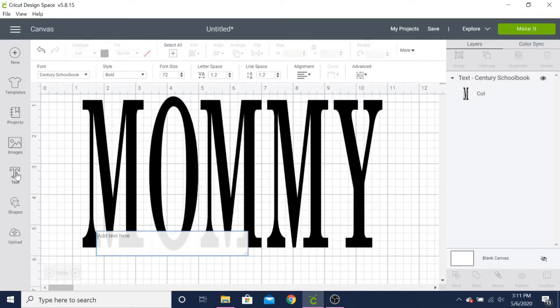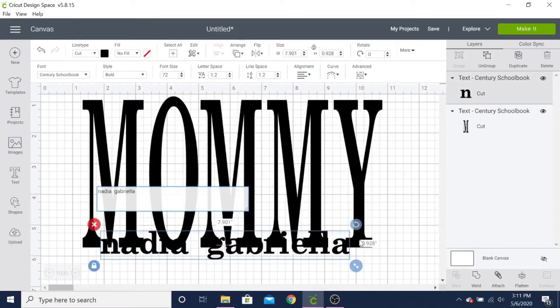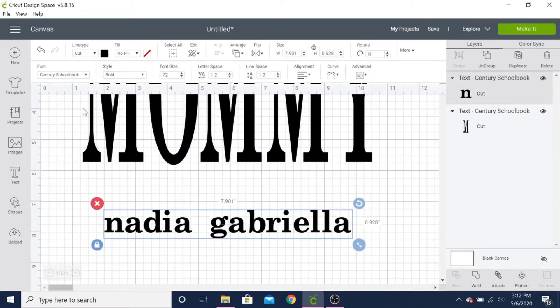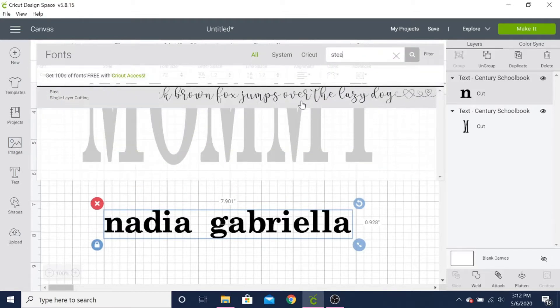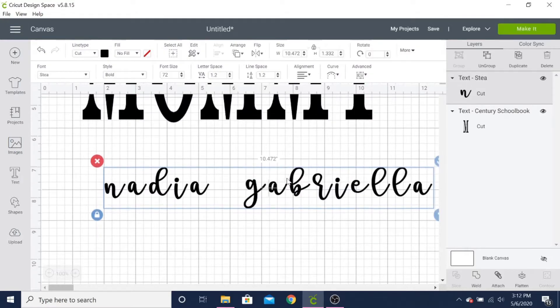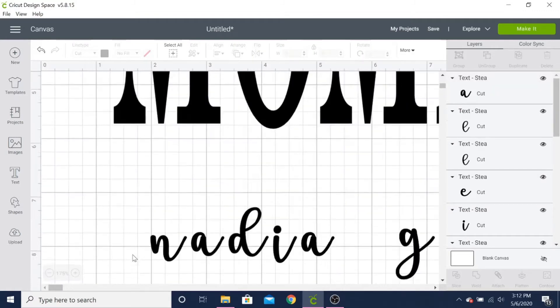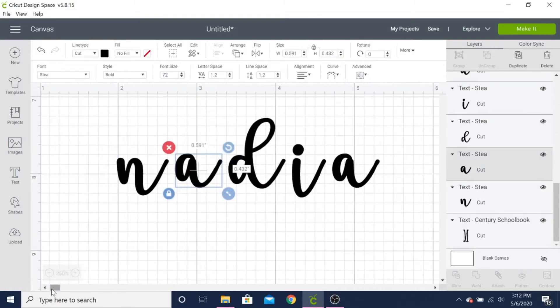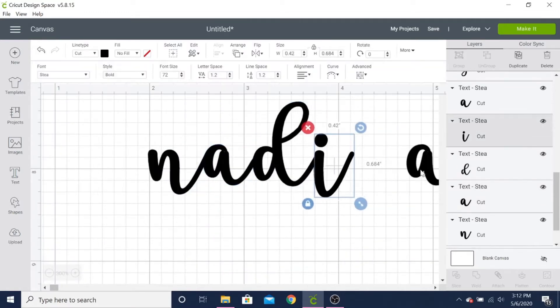Next I made another text box with my sister's and my full name, which I wanted in a smaller cursive font in front of the word 'mommy.' With cursive, you have to attach the lettering, so I had to select it, click and group to make each letter its own field, then drag and drop so it looks like perfect cursive handwriting — nice and fluid.